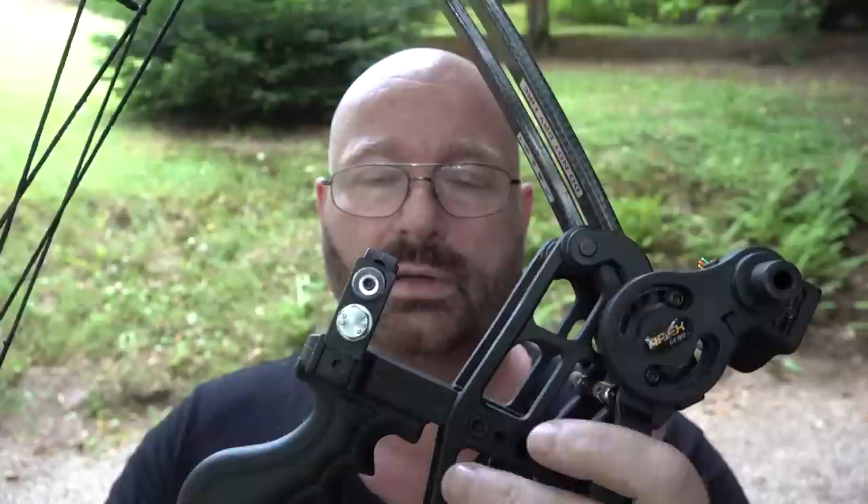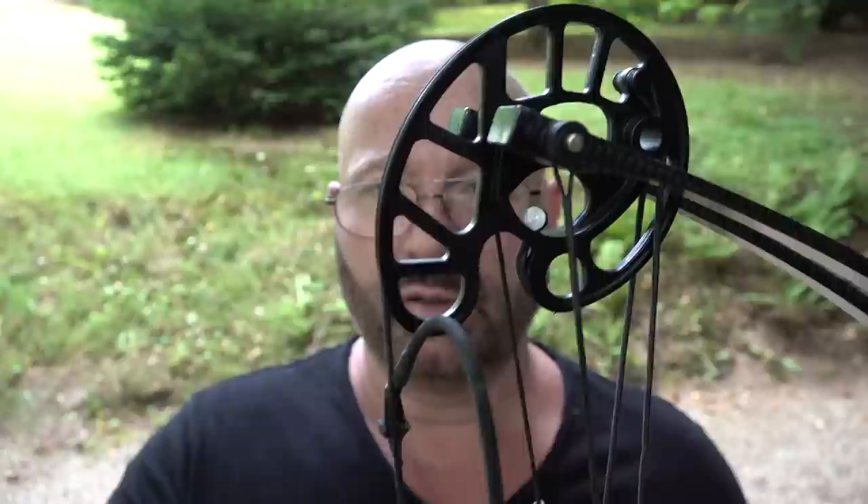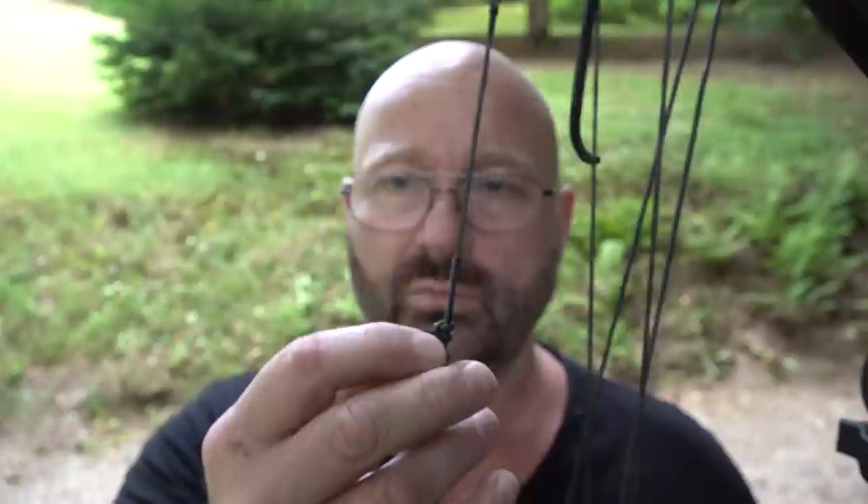I had to attach my own arrow rest. I didn't have one that fit, so I made a little adapter piece. For sights, it comes with a holder, and it was fairly easy to just mount a standard sight. It does come with the peep sight installed - that's a plus - and the D-loop is also installed. You just need to put on the arrow rest and the sight.